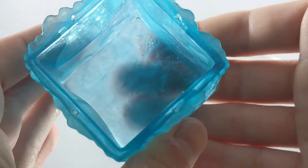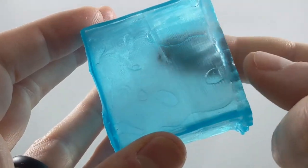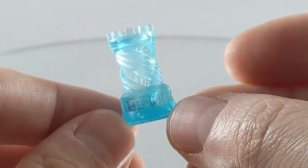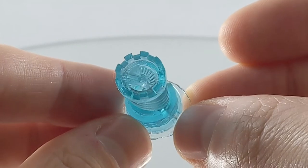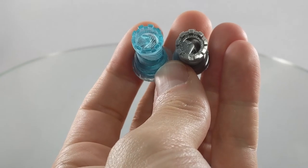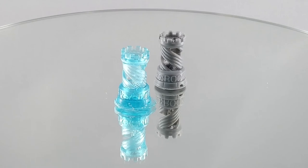I also printed a test tower and compared it to another resin I had done before, and it still looks pretty good. Overall, I'd say it's a good resin — I just wish the price point was a little bit lower. It is about twice as much as Anycubic resin, but still prints well. I hope this video was helpful to you. If you liked it, go ahead and click that thumbs up, share it with your friends, and we'll see you next time.